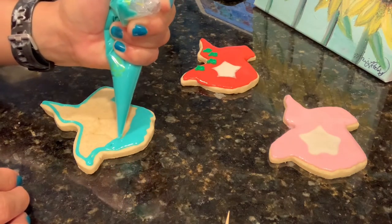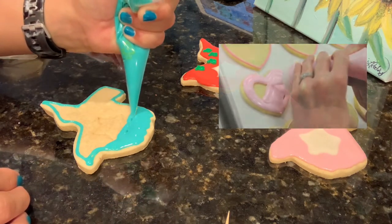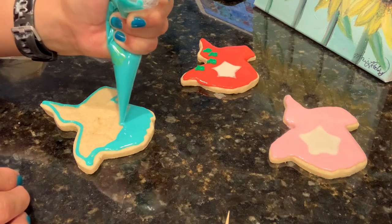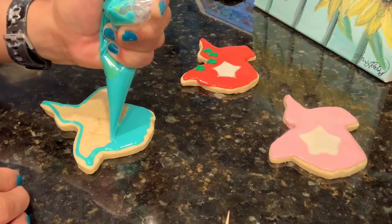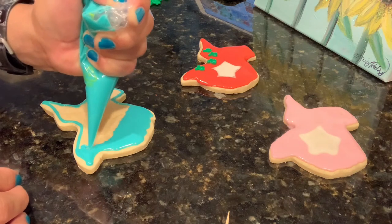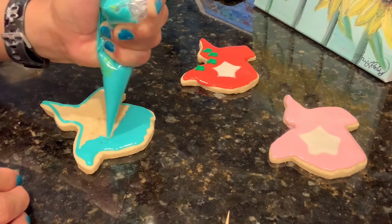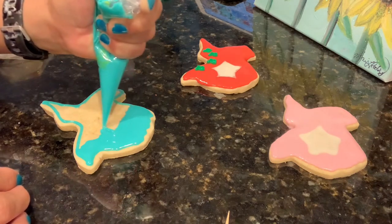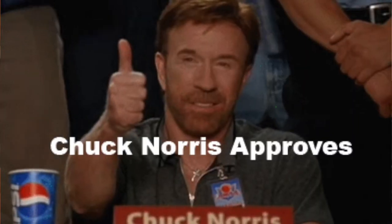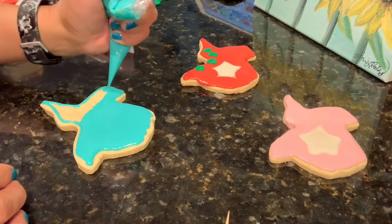This frosting is called royal icing and it dries very fast. When you're working with it, make sure you have it covered in a container because otherwise it starts to crack. You also need to make sure that your tools — like your spatula and your bowls — do not have any grease on them, because grease breaks down the icing. Just remember not to be moving the cookies around; let them dry before you decide to move them from one place to another.